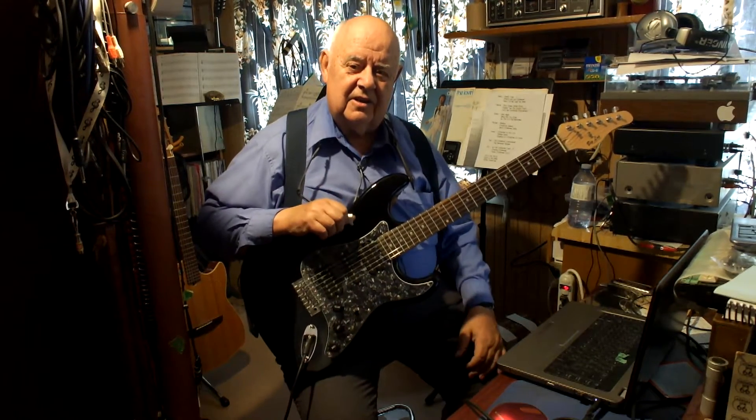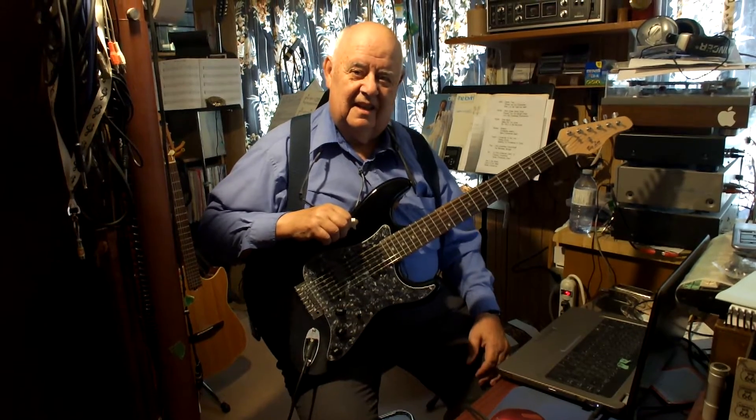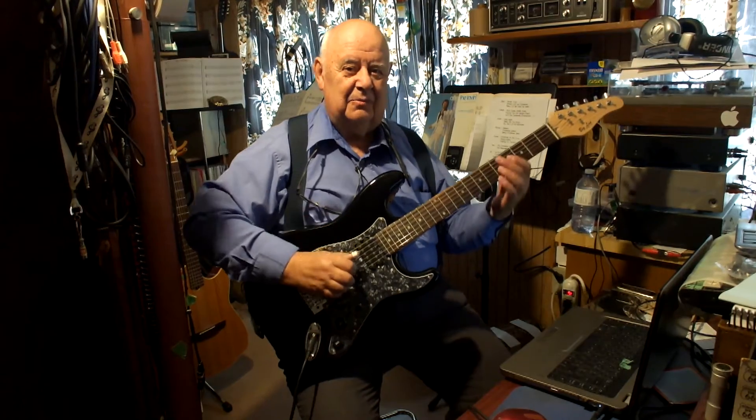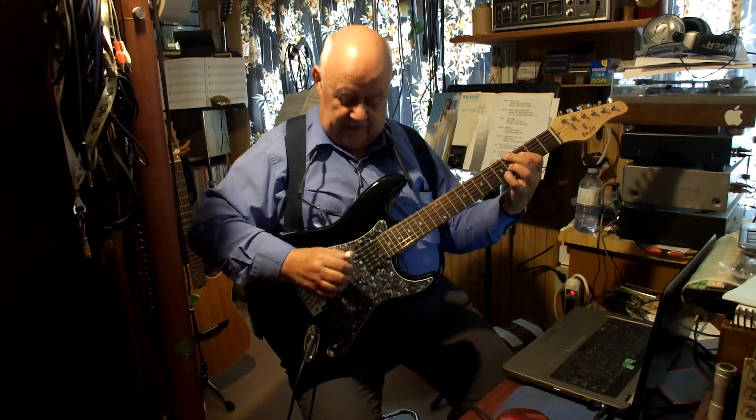Where were you 40 years ago, Louis? I needed this guitar then. I'm getting close to the end of my playing days — I've only got about 10 more years to go — but I'll wear this one out, and I'll talk to you on the phone later today.